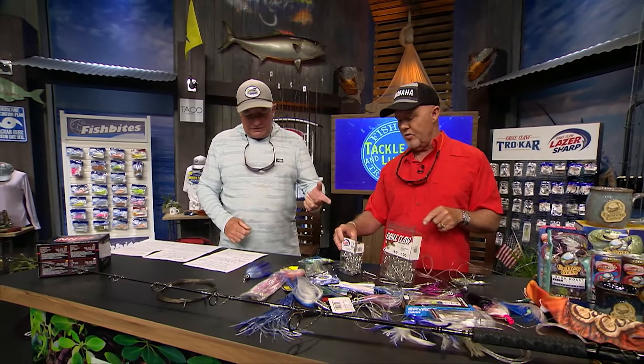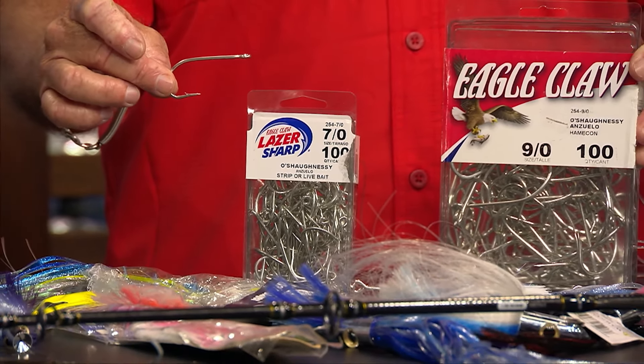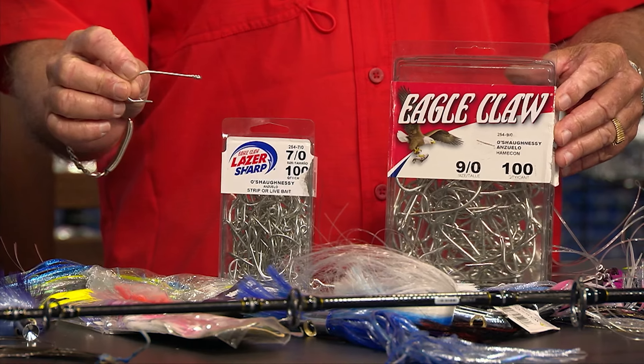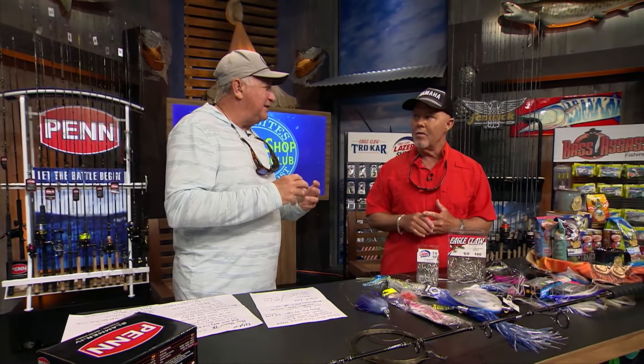A naked ballyhoo on a pin rig is a great bait. You use that with an O'Shaughnessy style hook — that's Eagle Claw 254, from a seven-aught all the way up to a nine or ten-aught, depending on the fish you're targeting. If you're in a place with a lot of big dolphins, just go up in hook size. You want to size your hook to the size of the bait, because you don't want too much bait getting in the gap of that hook — if the fish has to go through a big ball of bait to reach the hook point, you'll miss a few.